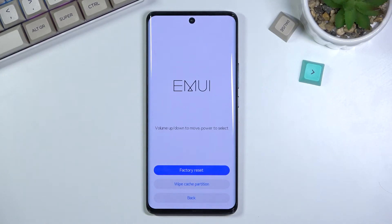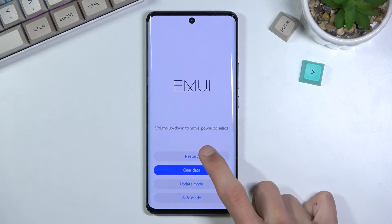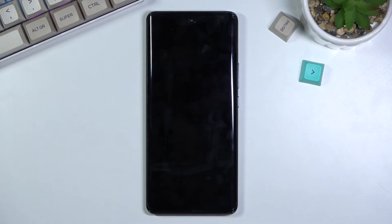Once it's finished, you'll need to select 'back and restart,' which will continue the process in the background. This will take a couple of minutes. Once it's finished, you should then be greeted with the setup screen. I'll be back once that's visible.